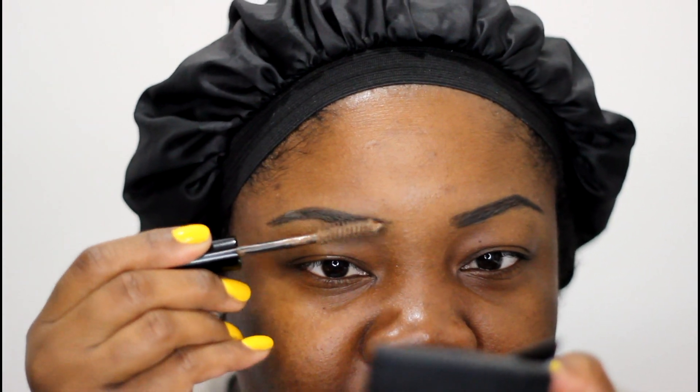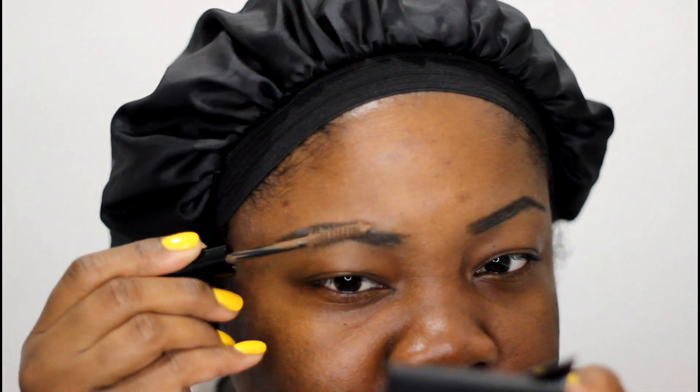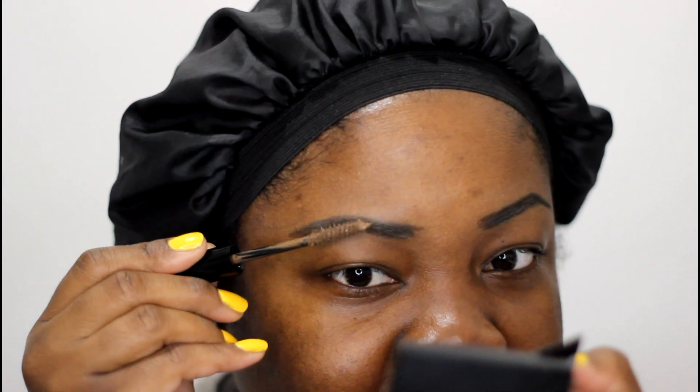Then last from their line is the brow gel, which comes in like a spoolie. This is the second to last shade, number 35. They say there are little fibers in it to help fill in the brows, so I think that's helpful for people who don't have much hair in their brows.